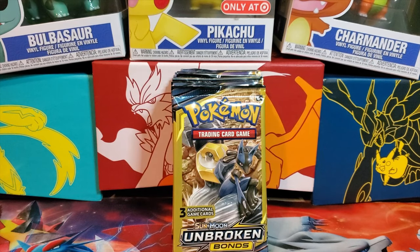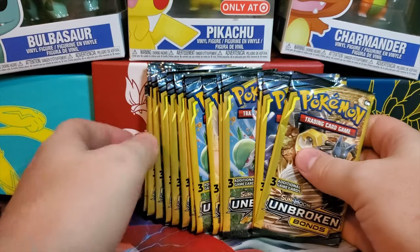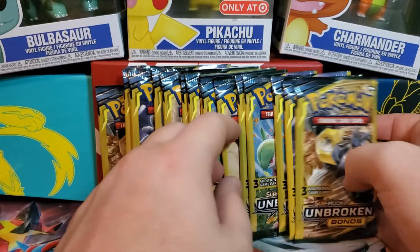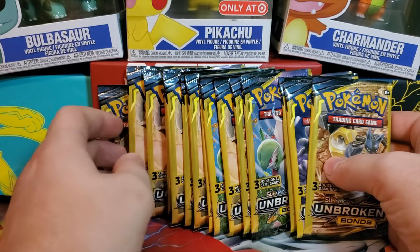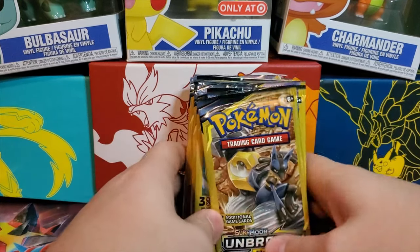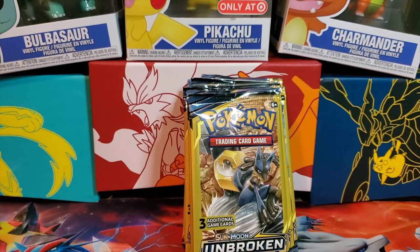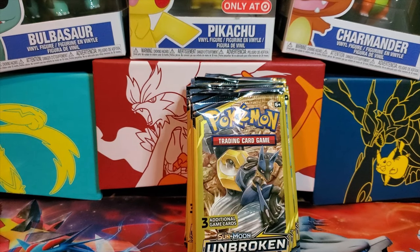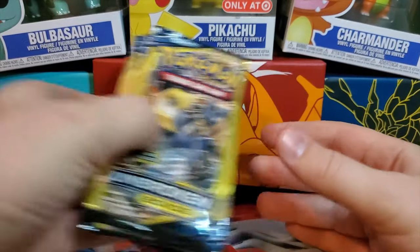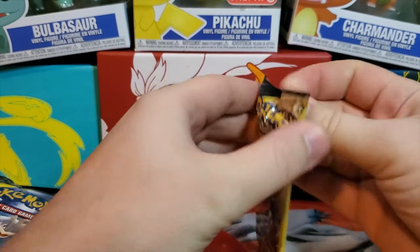What's up everybody, welcome back to another Two Pro TCG video. As you can see, we have a lot of Dollar Tree packs here — I went and grabbed a handful, bought them all. I'd say somewhere around 15 packs. I'm hoping we can get at least one decent pull out of these. These are the actual Dollar Tree packs, not Dollar General — I've had much better luck with Dollar Tree over time. Let's get to cracking and see what we've got. First pack: Lucario and Meltan.